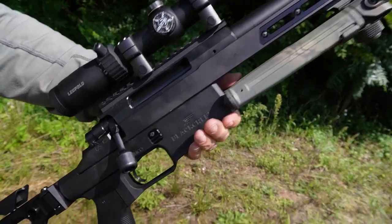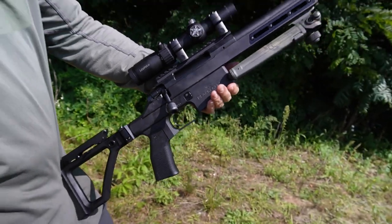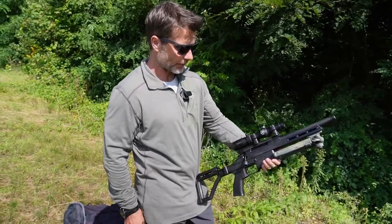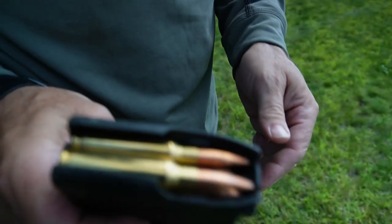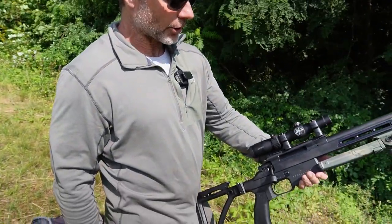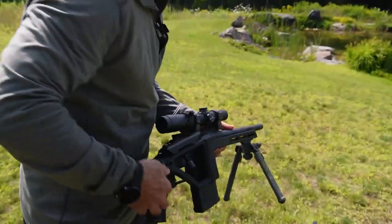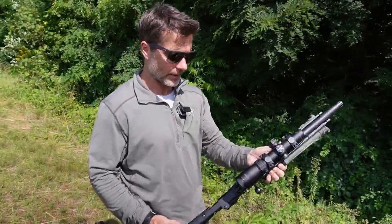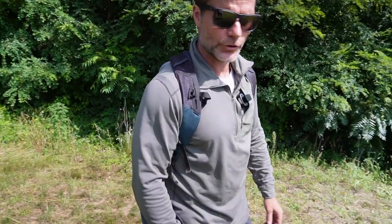This gun currently only comes in .308. We started with a .223 wildcat version, but the .308 is so popular that we're focusing on making this in .308 only. We've nicknamed it the Howitzer because when you shoot a .308 round out of a nine and a half inch barrel, not all the powder is burnt off before it exits the barrel, so it does shoot a good foot of flame. It does have a good kick — not a rifle you want to shoot 500 rounds a day — but again, really built as more of a survival unit. Okay, let's go shoot this thing.